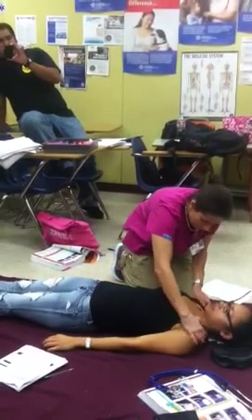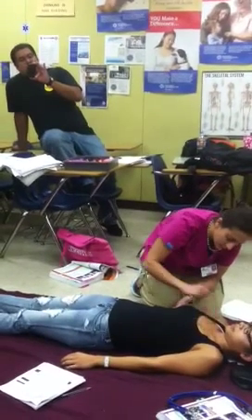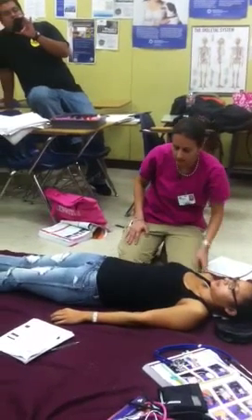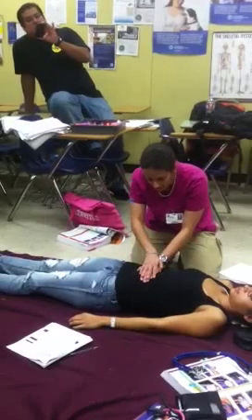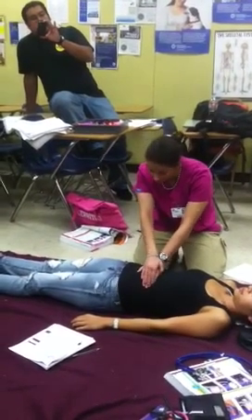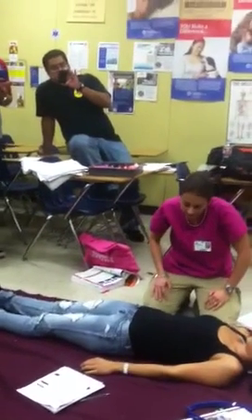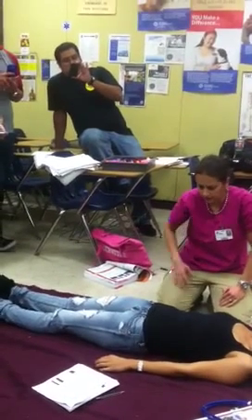Push down the shoulders, push in at the chest, roll my arm through. Checking for DCAP-BTLS, paradoxal movement, lung sounds, subcutaneous emphysema, and sucking chest wounds. Then check the abdomen for DCAP-BTLS; palpate all four quadrants. Also looking for distension, pulsating masses, rigidity, and guarding.